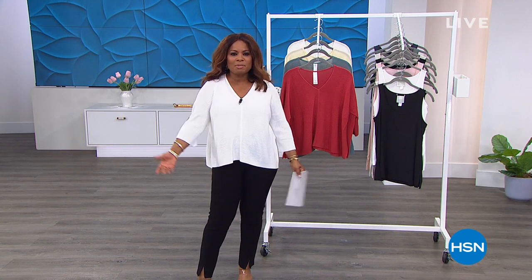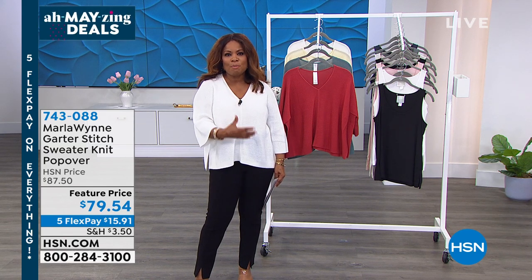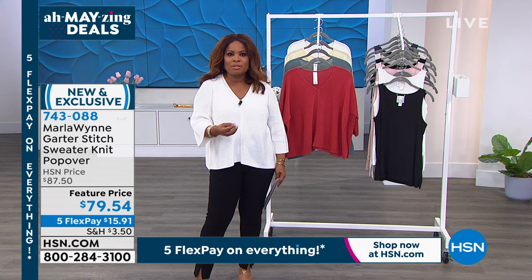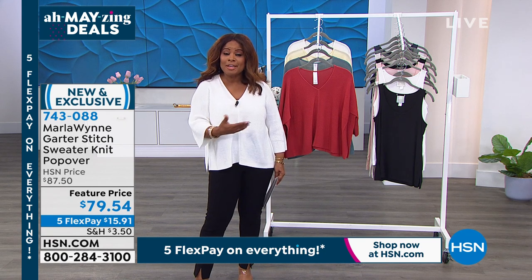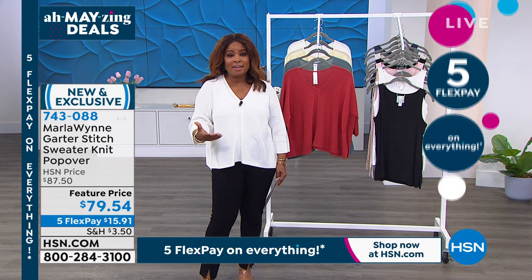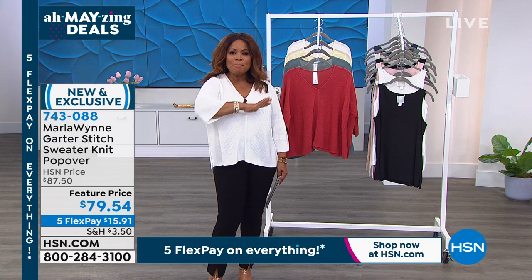Happy Saturday and welcome to HSN — my name is Marlo Smith. This hour we're featuring beautiful Marlo Win fashions. We are celebrating the 12th anniversary of the Marlo Win collection. Our designer is Marla Ginsburg — she used to be a big Hollywood executive, then moved to Paris and created this amazing line. Marla, your line is so distinguished, elegant, and easy to wear — it resonates with women from every walk of life.